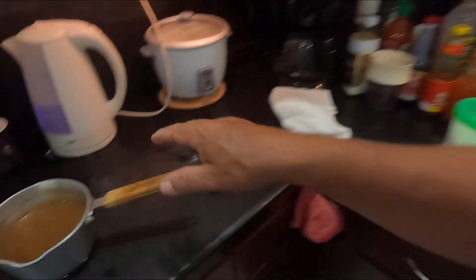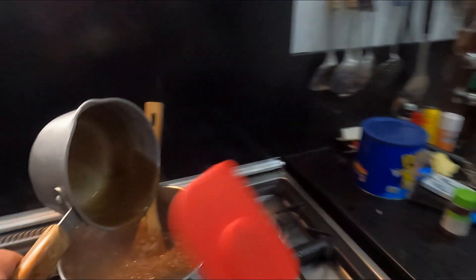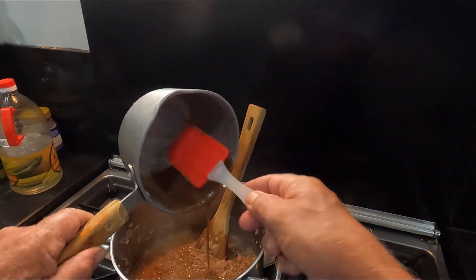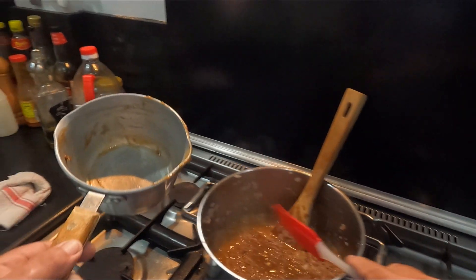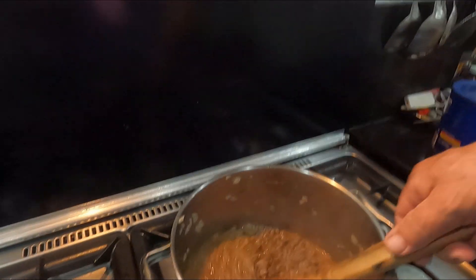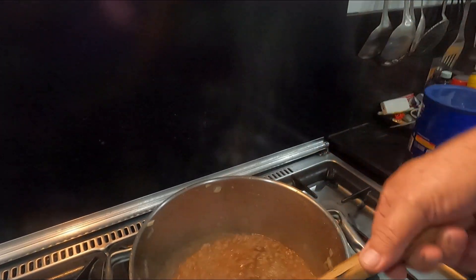Here's my gravy mix. Pour this in, get the spatula and get every drop of that gorgeous stuff out. I can add more water as needed — remember it's easy to add but you can't take out. That's the thing: this has got to thicken up. All that gravy powder has to make it nice and thick. A dry pie I don't like at all.